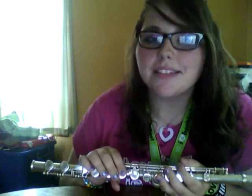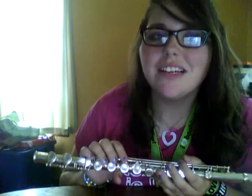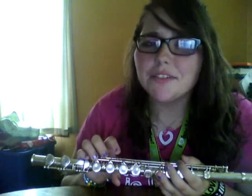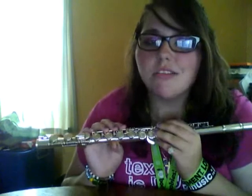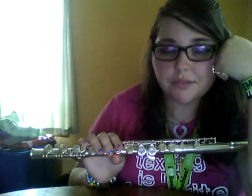Hey guys, it's Nancy. My request is that I redo my tuning video but with my flute. I brought my flute home and it's really weird — I had to get used to it. I was going to do this last night but I had to get used to it from the tiny little piccolo.